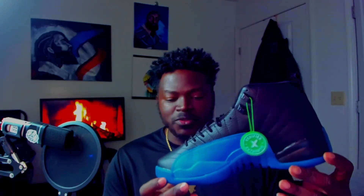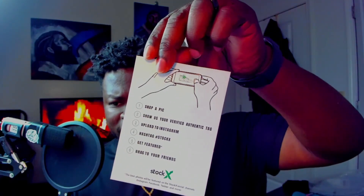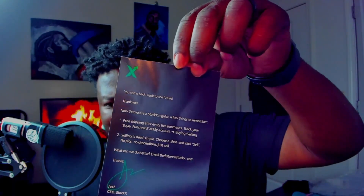A lot of this stuff is made in China, so these guys are able to sort of replicate the exact same design, but yeah, that's a bit ridiculous. Got the little card here — 'snap a pic, geisha verified authentic tag, upload to Instagram, hashtag Stock X.' Got a little information on this side here as well, but let's be clear: these are not from Stock X.